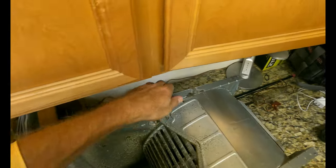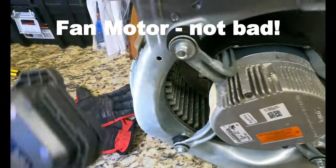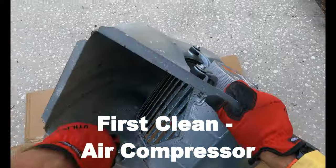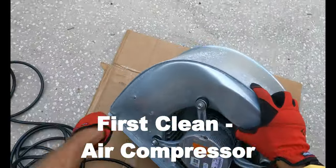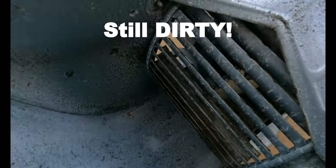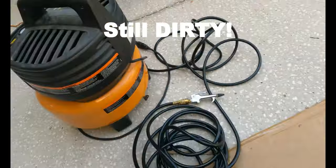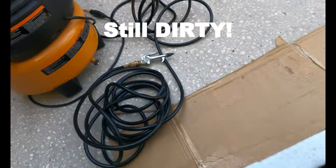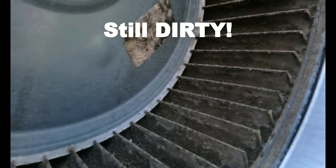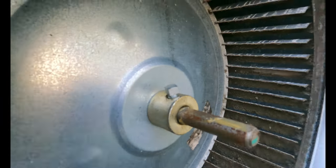Let me look at how the motor itself looks here. I mean, that's not bad. The deal is it's still super dirty — the blower isn't getting it done. So I'm going to have to go next level, which is going to involve really taking this piece off.